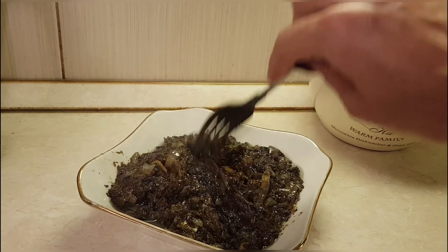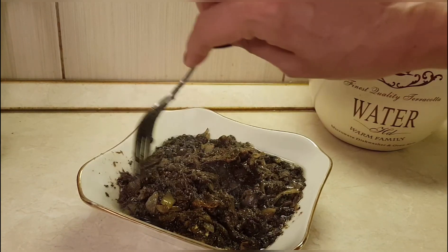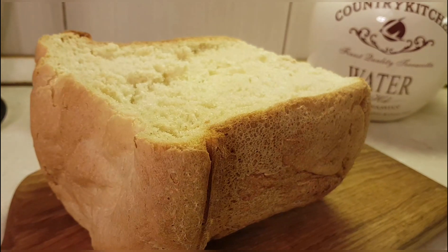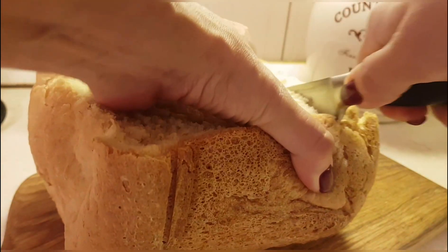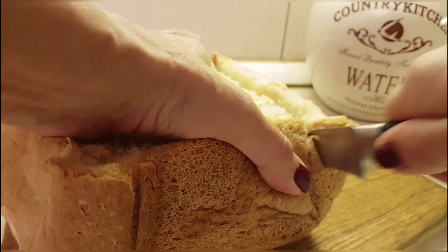We stir it, let it cool, and spread it on toast. Now I'll show you the serving — and of course this is an incredible treat; for me this is the taste of childhood. I have some homemade bread that I bake myself in a bread maker — look how magnificent it comes out. My bread maker is a Redmond. Now I'll make toast from it.